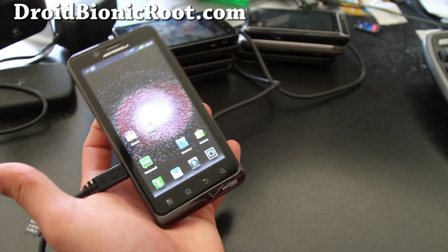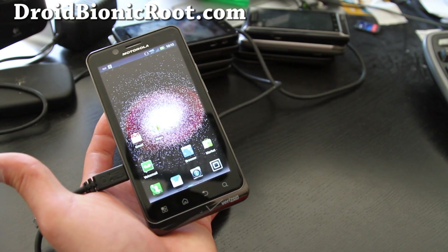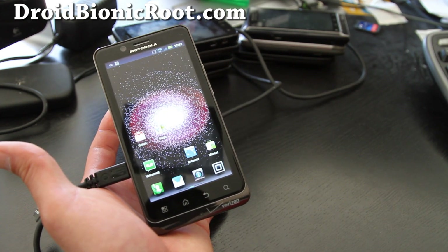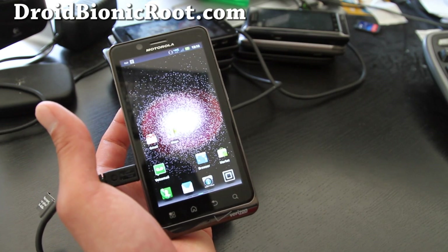First you will need a rooted Droid Bionic. If you don't have a rooted Droid Bionic, you can follow instructions at my site droidbionicroot.com for Mac, Windows, and Linux.